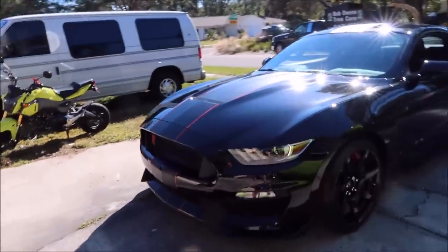Hey guys, it's Gary Dean from Detail Juice. I got a brand new 2018 Ford Mustang Shelby GT350R in black that I'm getting ready to detail.